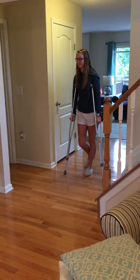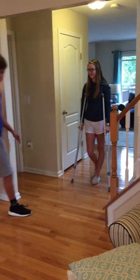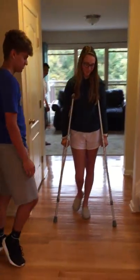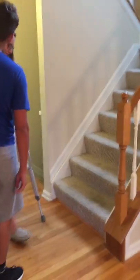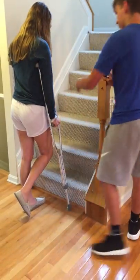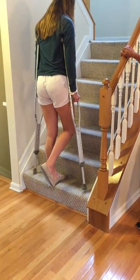Now turn around. Alright, you come this way sir. And now we're going to show you how to go up the steps. So you want to put both of the crutches as close to the step as you can. Put pressure on your hands and put your foot up first. And then bring your crutches with you.